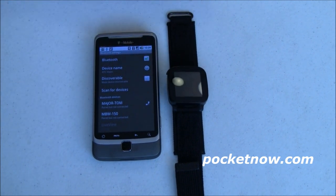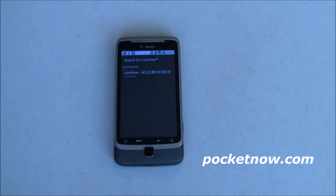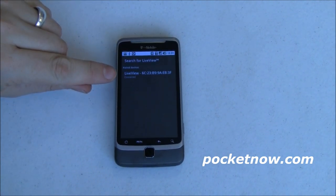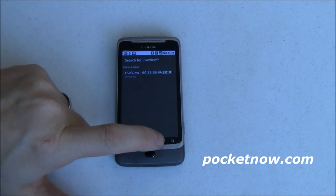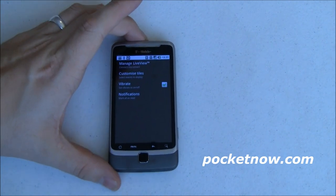Let's throw this back on the charger and get some more juice to finish up with the rest of the cool stuff this device can do. Once it's paired, you have the option to search for another Live View device, and it shows me the Live View devices I have connected — it shows the MAC address and confirms it's all set up. The device is on the charger off-camera right now, so let's go through the software.